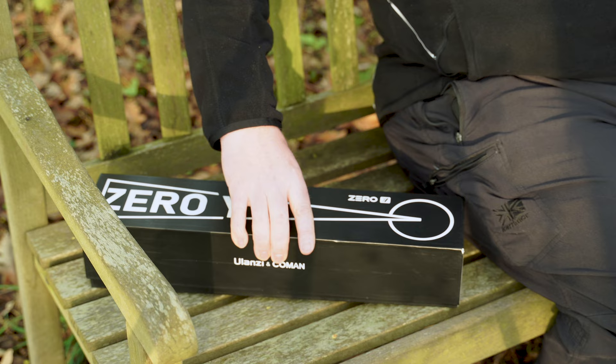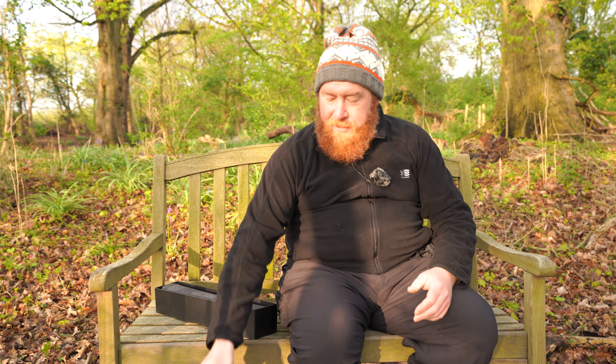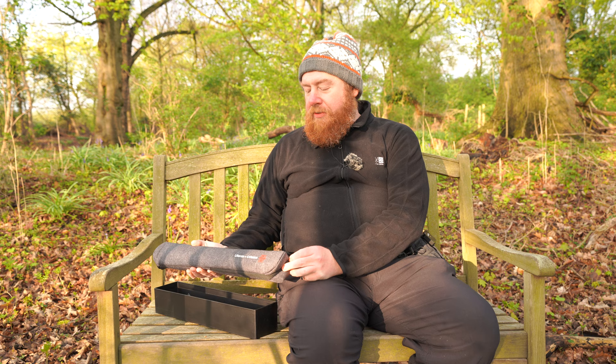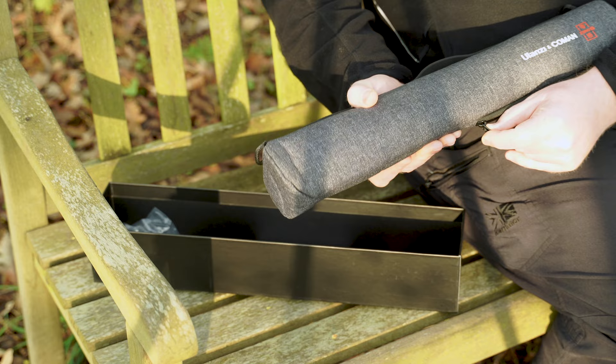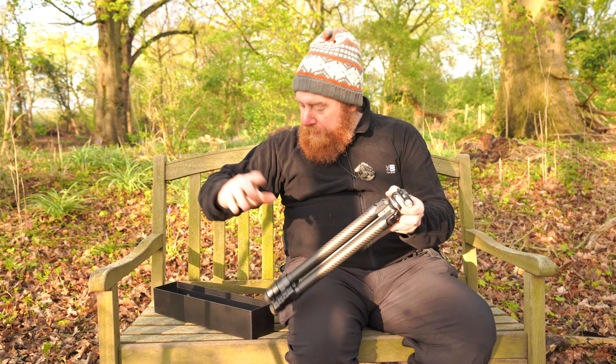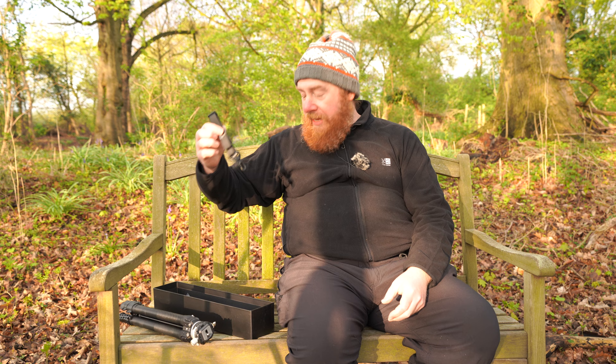It comes in a rather nice box. At the end of the day, a box doesn't get you a nice photo. Inside you'll find a canvas carry case — nice to have, but canvas cases don't get you great photos. I very rarely see anybody take a tripod out in a carry case; most people strap it to their camera bags. But if you're into carry cases, this is a rather nice one. In the box you also get a strap so you can carry the case over your shoulder.